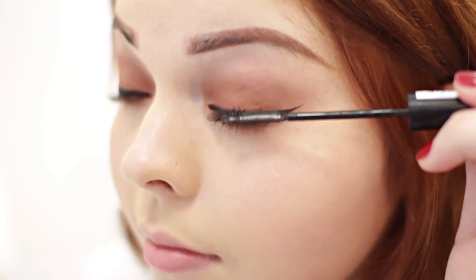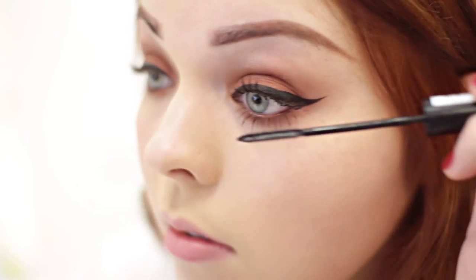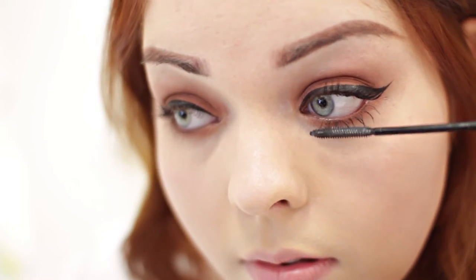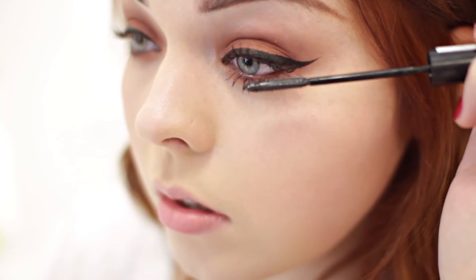After you've got your flicks on, I'm going to apply some mascara. I find the best way to apply mascara without getting blobs on your eyelid is to hold the comb as close to the root as possible and then blink down slowly — that way the wand coats every lash from root to tip.